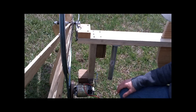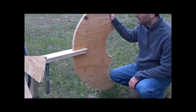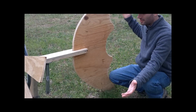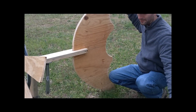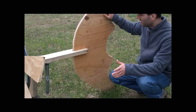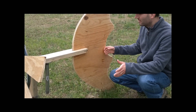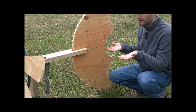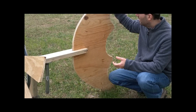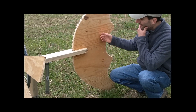Let me show you the tail real quick. I made it big for two reasons. I figured since the blade span is so wide that it's going to need a bigger tail, so I just went ahead and put this together. And the second reason why I made the tail this big is to counteract the weight of the front. There's a lot of weight in the front.